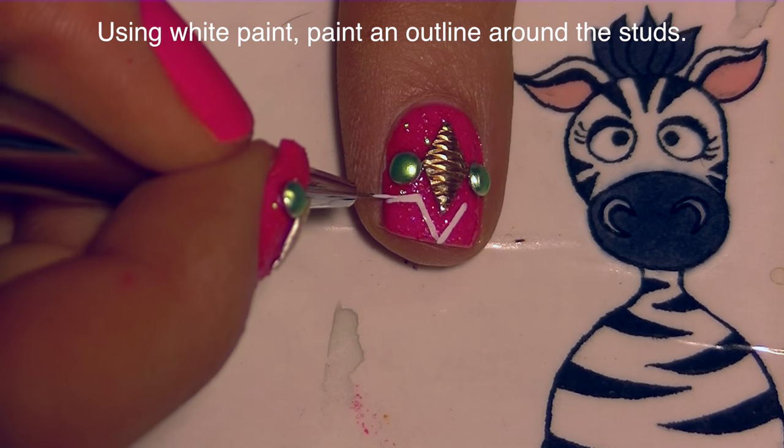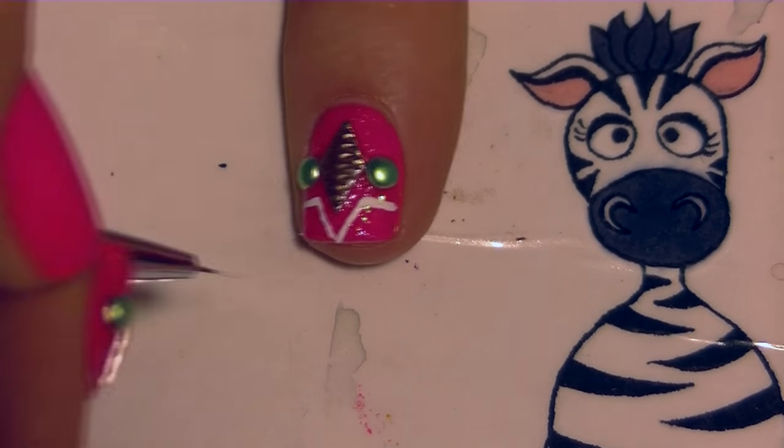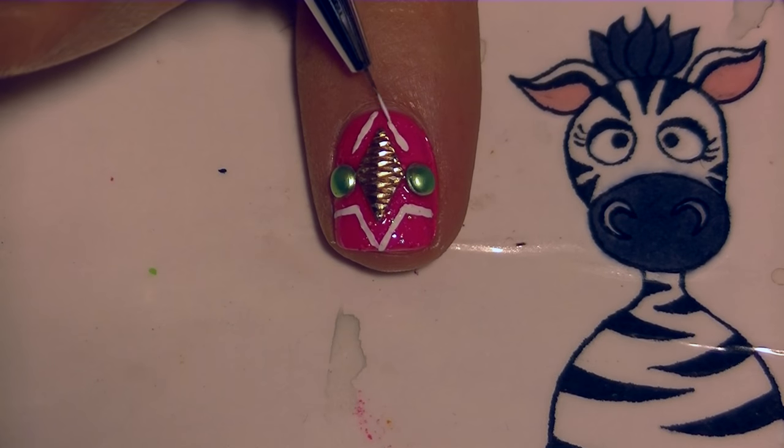Once it has dried, I'm going to do a little design with white paint by basically outlining the studs — starting with just a V-shape that parallels the lines of the diamond-shaped stud, and then adding a straight line going out towards the edges of my nail.